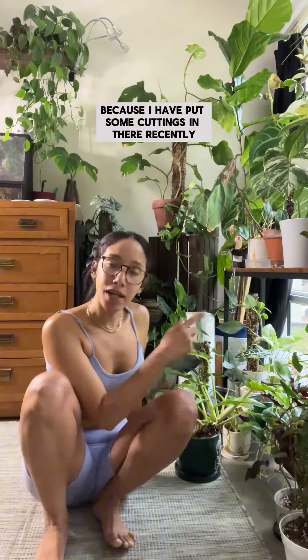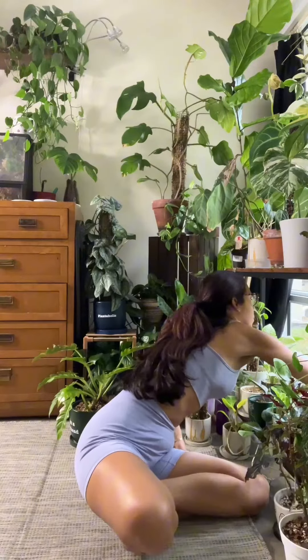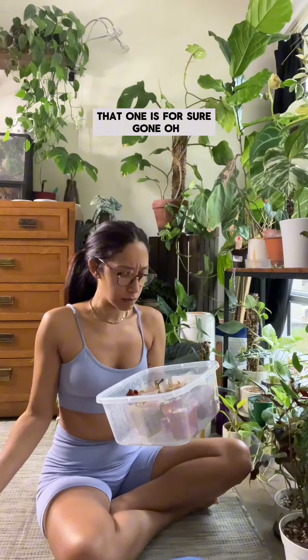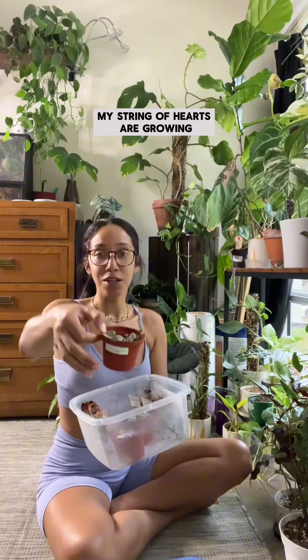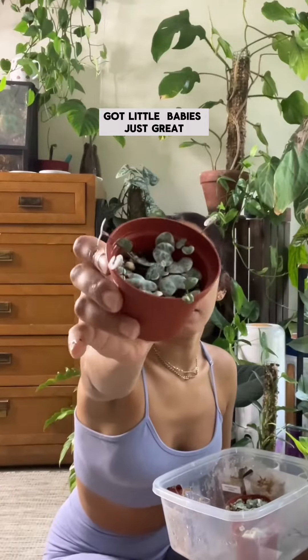We're doing a propagation box check-in because I have put some cuttings in there recently that I want to make sure are still alive. In this one I have some string of hearts — oh, that one is for sure gone. The peponia is doing good in here, and then the black magic peponia is putting out a new leaf. My string of hearts are growing, got little babies — great!